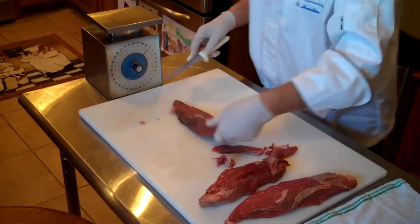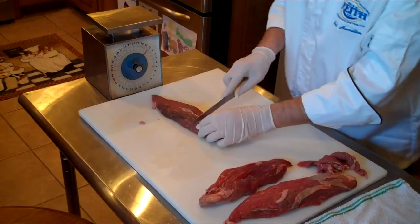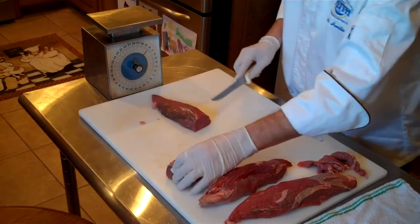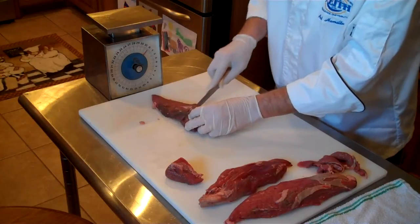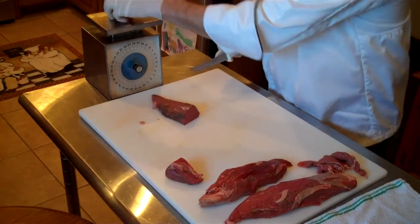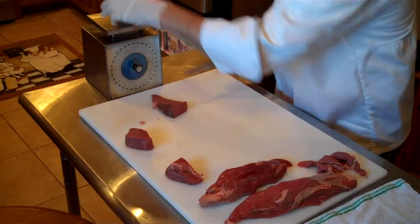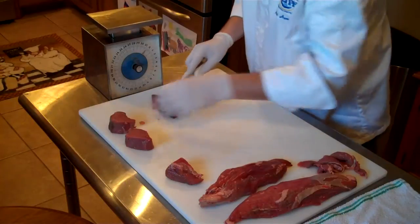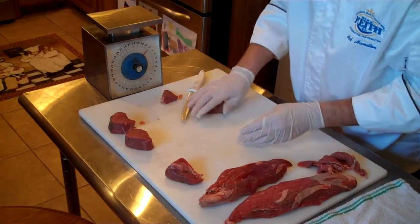We can either cut it into steaks, or why don't we cut this into medallions. We're going to save this for our beef stroganoff and we're going to shoot for about a three ounce medallion. Let's see if we can get one more three ounce medallion.